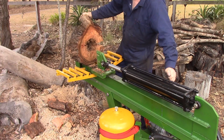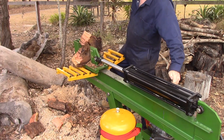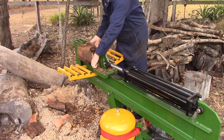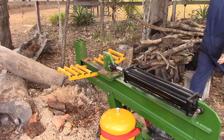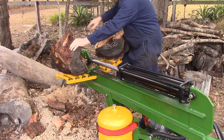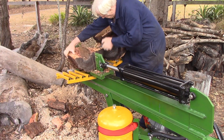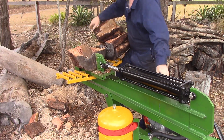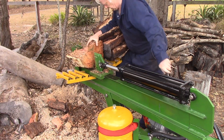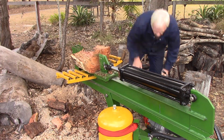You'll notice that the log splitter is rocking backwards and forwards a little bit along the longitudinal axis. The reason for that is it is not attached to the tractor — when it's attached to the tractor it won't rock. In this instance I couldn't get the tractor out of the shed, so I wheeled it down by hand and used a piece of log under one end to stop it slipping too far. No big drama, it still works fine, just looks a little bit odd.